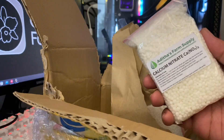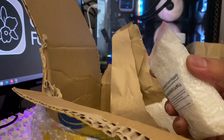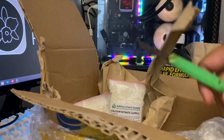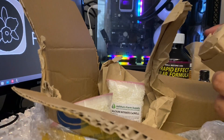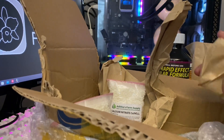Okay, this is Adidas Farm Supply calcium nitrate. This is awesome, guys. And the other one — I'm pretty sure this is magnesium. For years I was not using these commercial fertilizers.